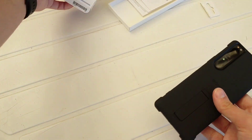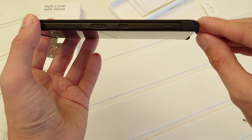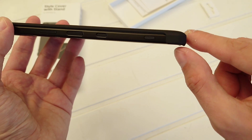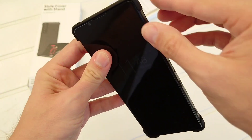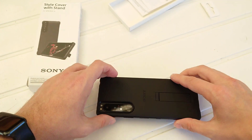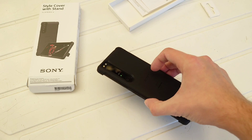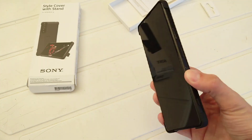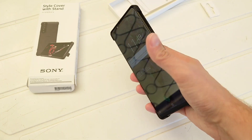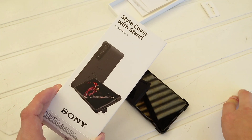This is the Style Cover with Stand. It doesn't have so much protection for the front display — there's a little lip here that's over the display, and it protrudes just a bit. So if you put it down like this, it's not lying directly on the display, but it's not enough protection that I would reliably lay it down face-first. I would rather lay it down on its back.